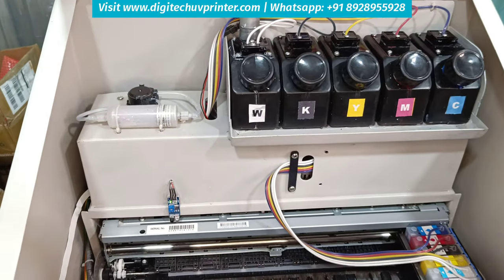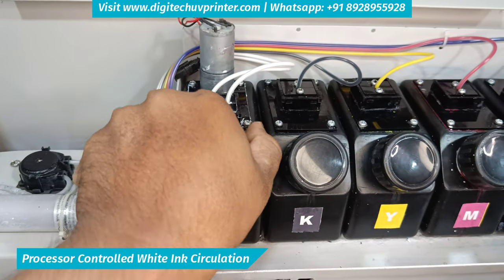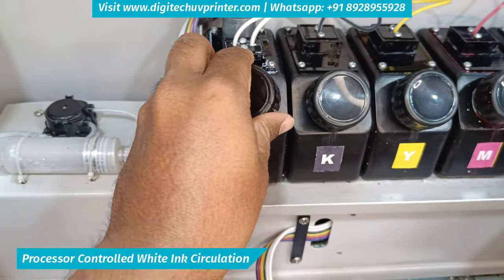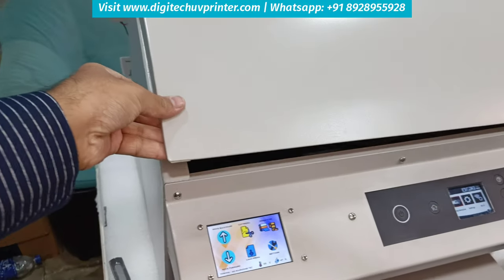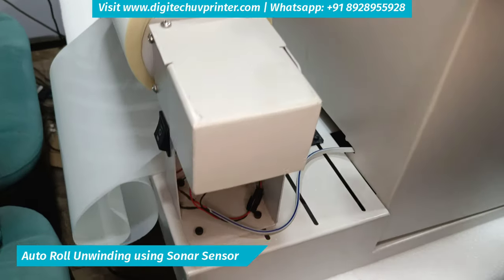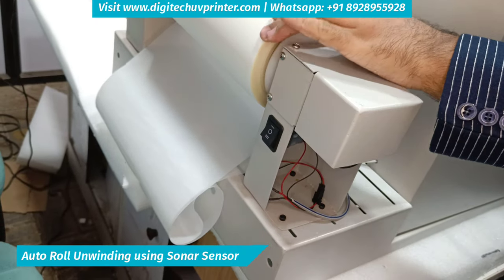This is the inside system of the machine. It has a built-in ink circulation system. It also has an auto-roll unwinding feature with the help of a sonar sensor. It uses sonar technology to unwind the roll.